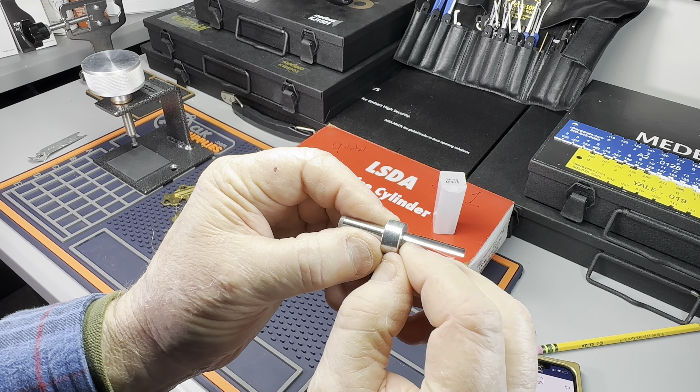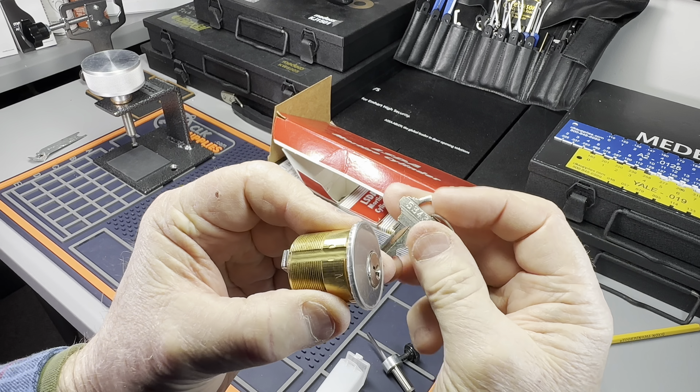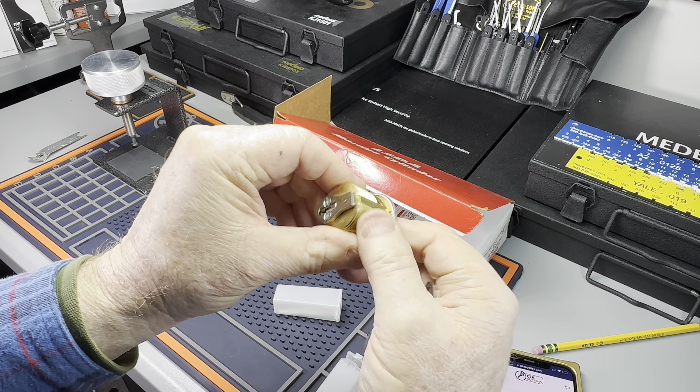All right, now the dowel is in, so the tool's set up. I've got a box of knockoff LSDA SC1 cylinders, and I'm going to demonstrate — there's no setup on this, I haven't played with any of these cylinders. Here's a nice little cylinder, and it's already pre-keyed. That's the best way to buy them. Let's just see how she works — it works beautiful!